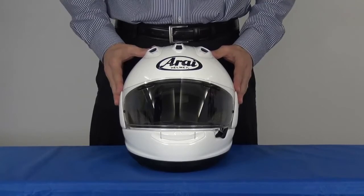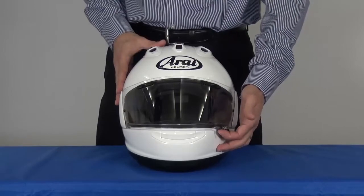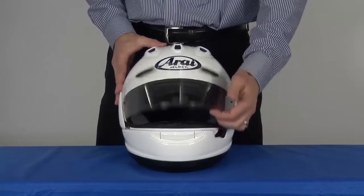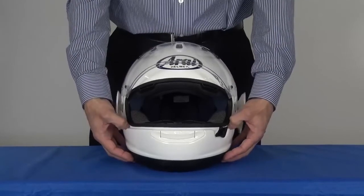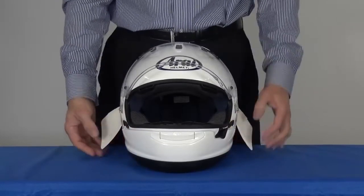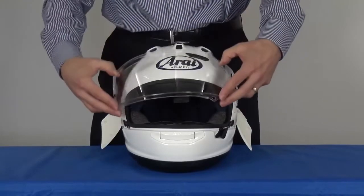Now let's see how easy it is to remove the VAS both sides at the same time. Lift the latch to release the shield, raise the shield to its fully open position, release both pod levers, let the pods fall away, close the shield, and remove from the mechanism.